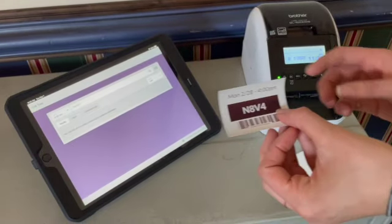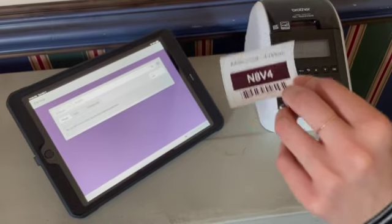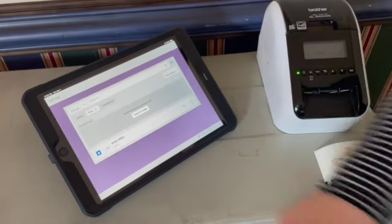This is what the name tag and the security tags look like. A parent gets the security tag, and when they come to check out their child they hand it to you. You manually confirm they're there and check them out by pressing that button in the app.